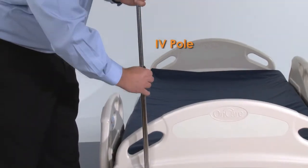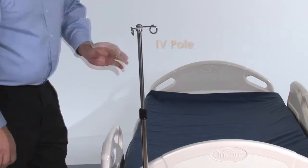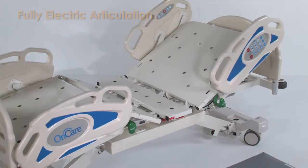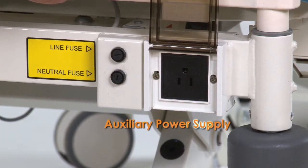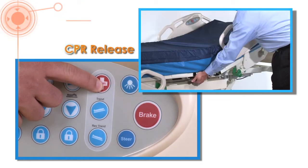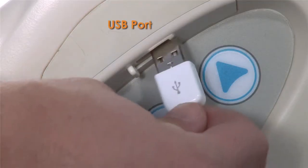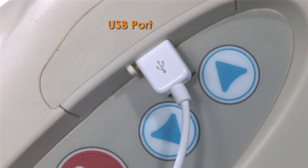Other standard features include an integrated IV pole, fully electric articulation including auto contour, auxiliary power supply, manual and electronic CPR release, integrated pump holder, and a USB port for patients' personal electronics.